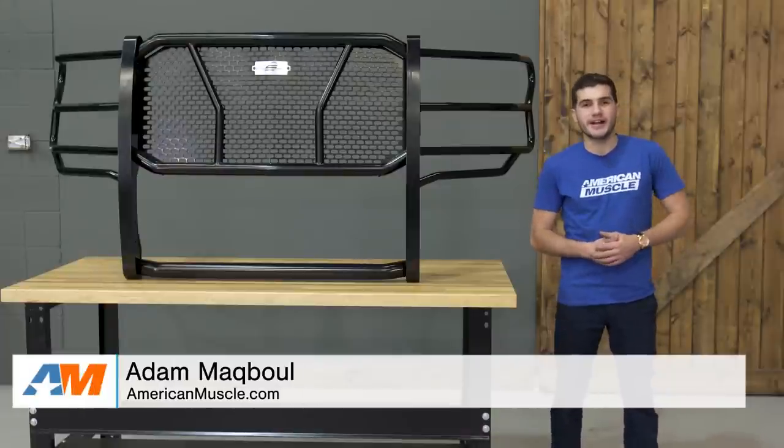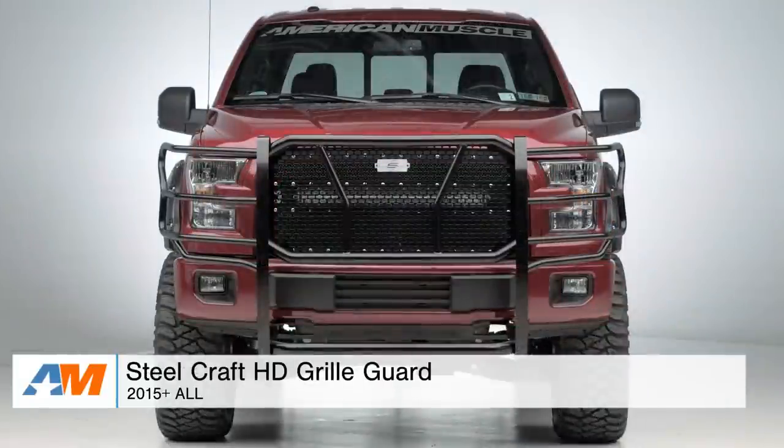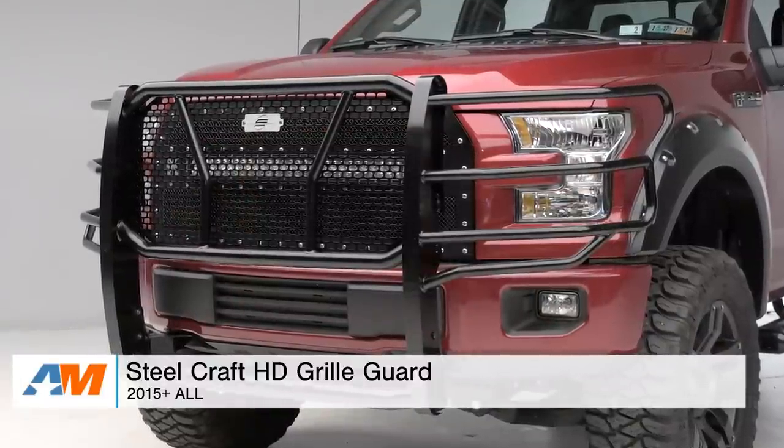Hey guys, Adam here with americanmuscle.com. Today I'm bringing you a detailed overview and installation of the Steelcraft HD Grill Guard, which will fit the front end of all 2015 and newer F-150s.